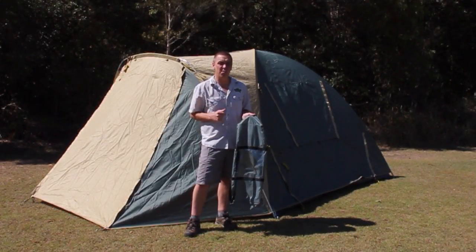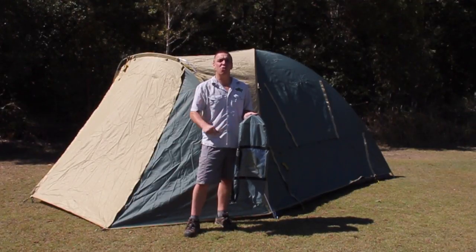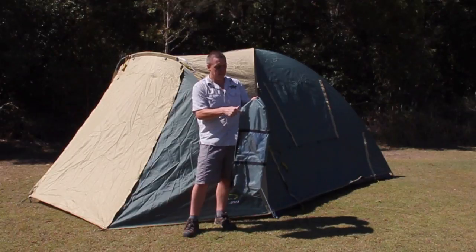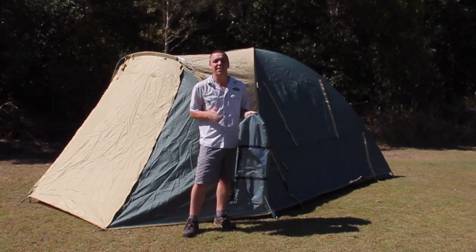What I've decided to do is to help us all out with that, and I've come up with the Camping Guru's top five handy hints on how we're going to get this tent back in this carry bag the stress-free way. Watch this.